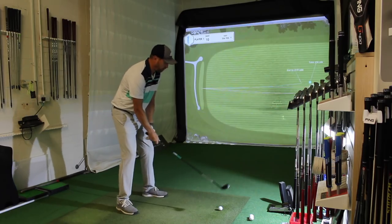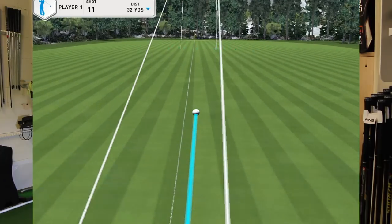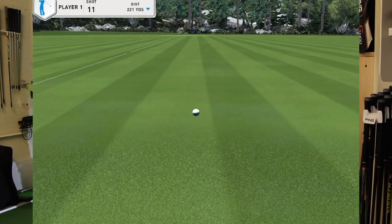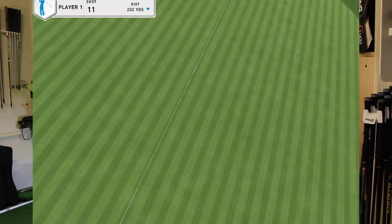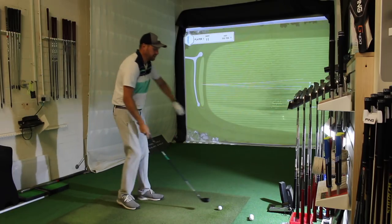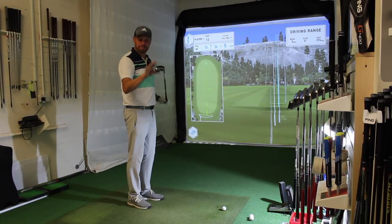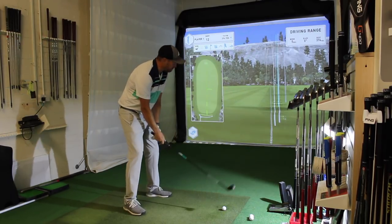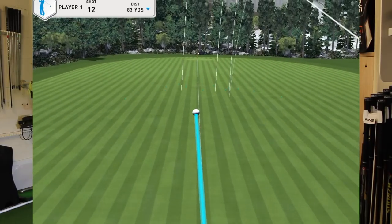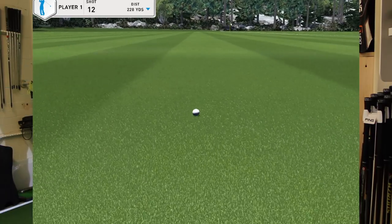Last couple with the Gapper — wowzers, that is very, very easy to hit. Certainly for shots into a green, these look nice and high. We'll have a look at peak height in a second. One final one — the bad news is the TaylorMade rep is sat behind the camera, might not be getting this back! Last one — a little bit left, didn't feel quite as good a strike, so it'll be interesting to look at the numbers. Still very, very good.